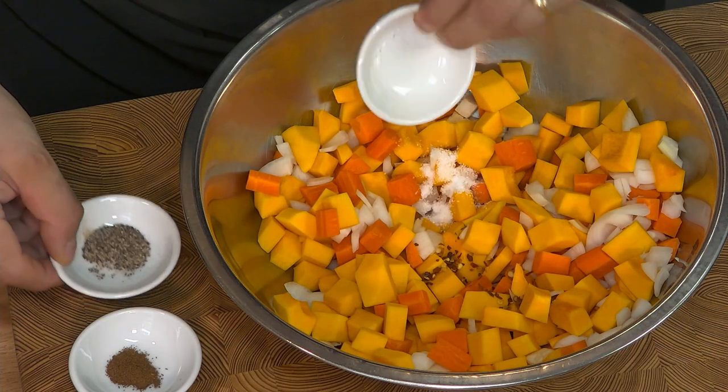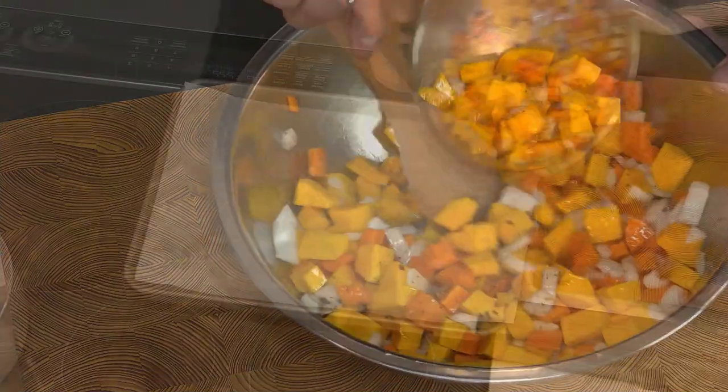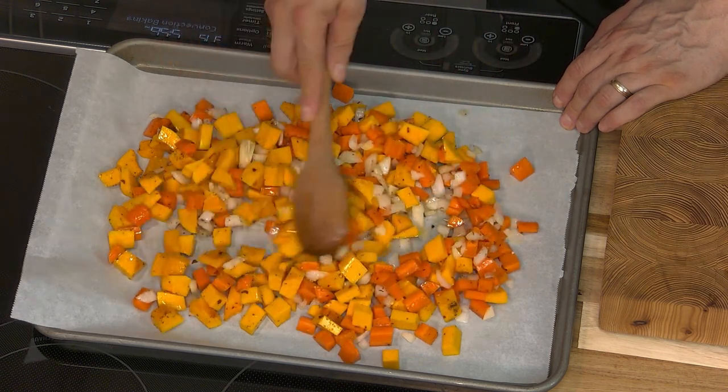For some additional flavor, I'm adding some chili flakes and some salt, some pepper, and some ground cloves. I'm going to use some sunflower oil to keep the vegetables from drying out in the oven. I like to use parchment paper on my baking sheet — it keeps the vegetables from sticking. My oven is already hot, set at 375 Fahrenheit. These will roast for about 30 minutes.